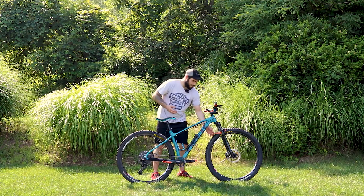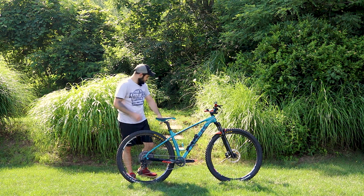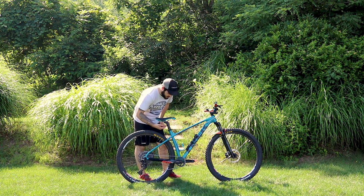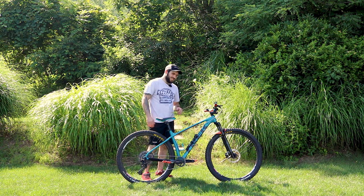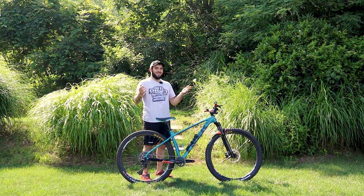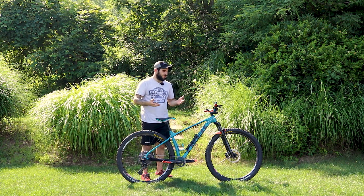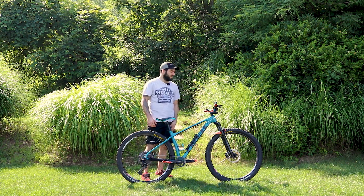Up front I have a Mucky Nutz fender. On the down tube I have a little bike pump, and on the seat tube a bottle holder I never use. My dropper post is a KS E10R — it's externally routed because this model doesn't have a hole in the seat tube for the cable. I didn't want to drill a hole and risk voiding the warranty, so I went external and just deal with the extra cable up front.